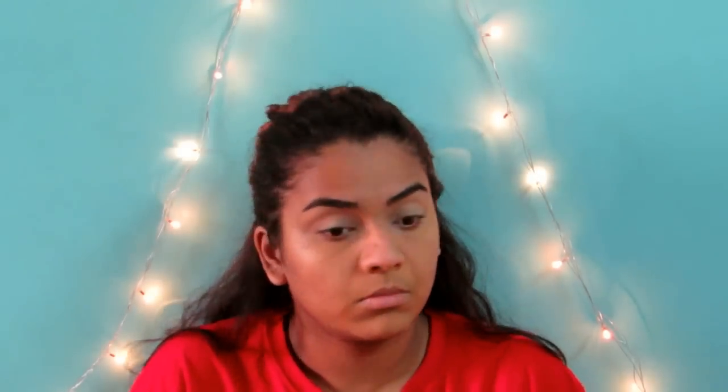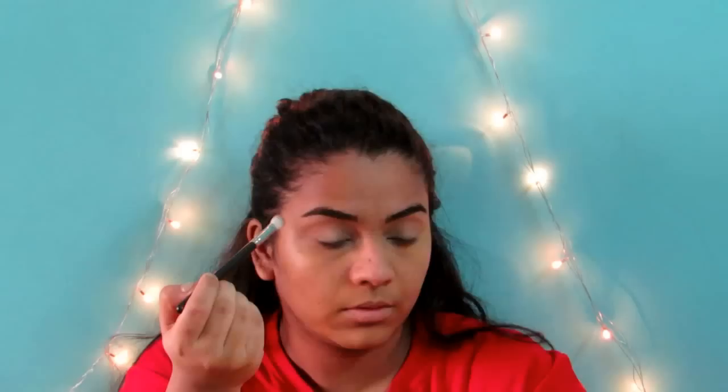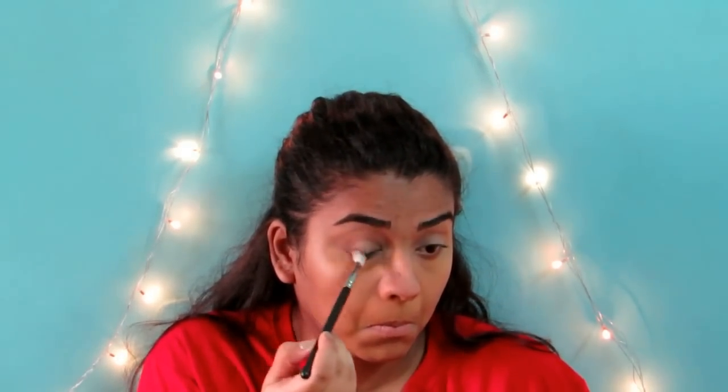Moving on to the eyeshadow, I'm using a transition colour. It's an amazing transition colour because it's very similar to my skin tone, so it's very easy to blend out all the eyeshadows together. And then I'm going to be using these two brown shades. With my blending brush, I'm just going to be buffing that into the outer three-quarters area of my eye, and I'm going to be building up this colour because it's not that pigmented, so you keep building it up till you achieve the shade that you desire.